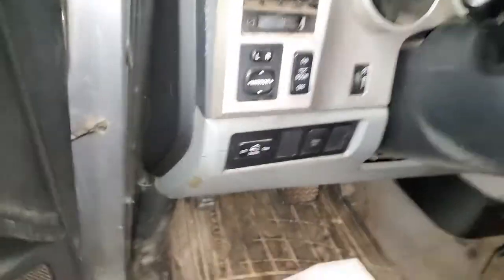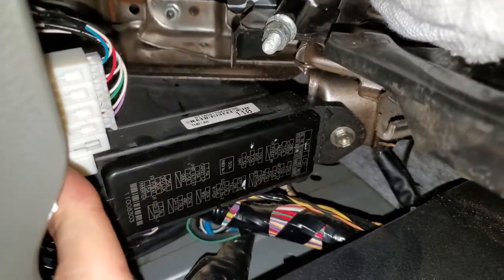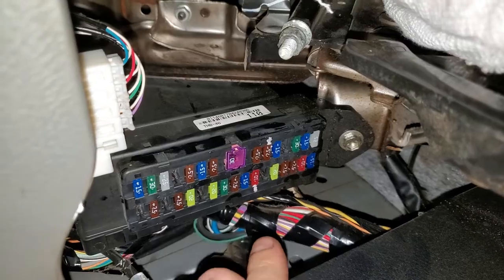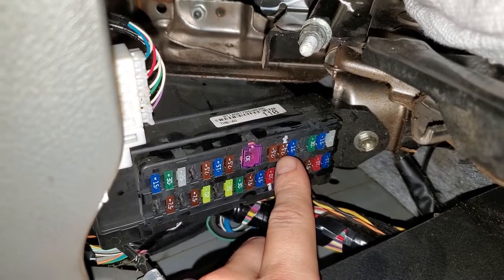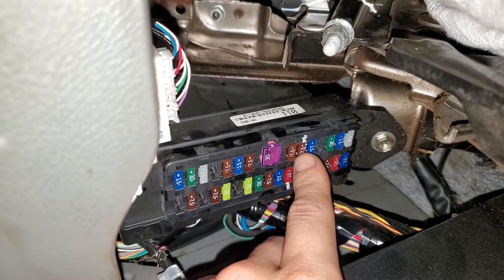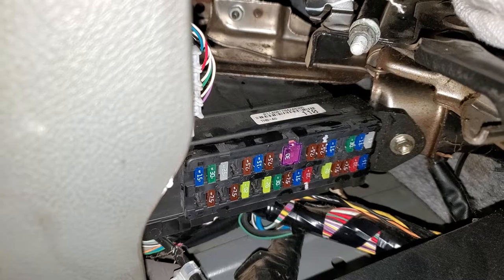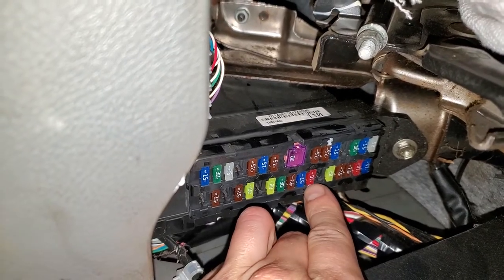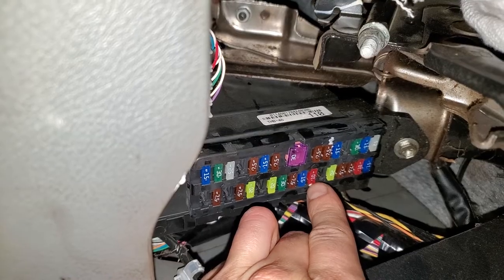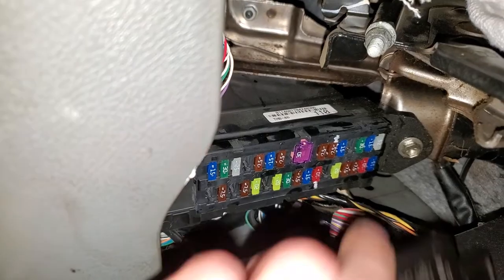So to start, we're going to check the two fuses down here. Behind this cover, there's going to be a 10 amp fuse right there, and a 7.5 amp fuse right there. The 7.5 amp fuse, if I'm not mistaken, is actually for providing power to the AC amplifier. The 10 amp fuse is actually for providing power to the AC relay. So check those two out.